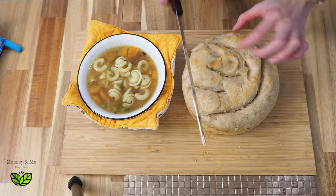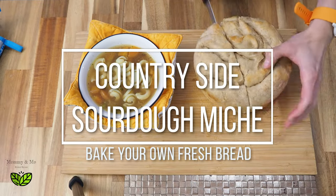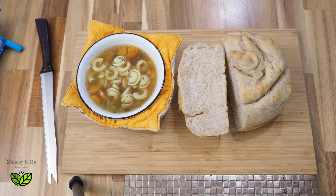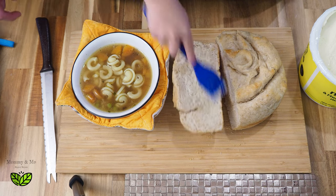Welcome back to my channel. Today I'm going to show you guys one of my all-time favorite sourdough bread recipes. This is a countryside miche recipe that takes a couple of days because we are going to let it ferment overnight.